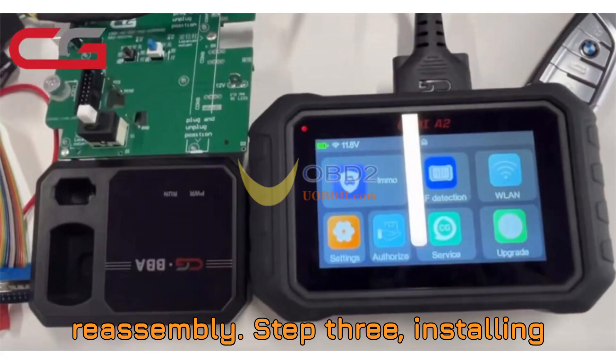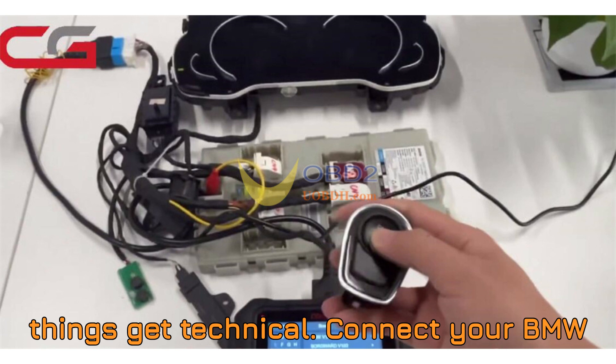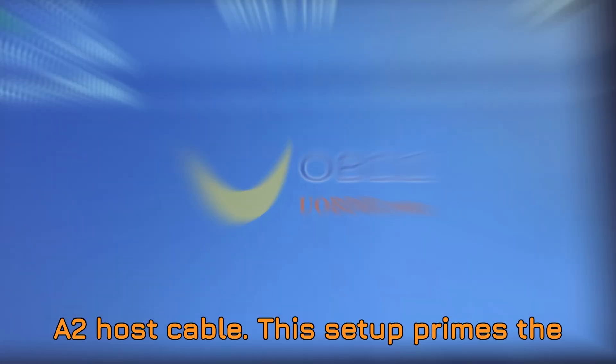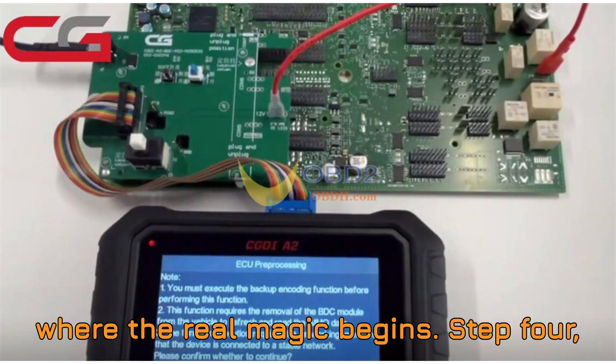Step 3: Installing the pre-processing adapter. Here's where things get technical. Connect your BMW BDC interface board adapter to the motherboard of the BDC2 module. Then hook up the power cable and the CGDI-A2 hose cable. This setup primes the module for pre-processing — and that's where the real magic begins.